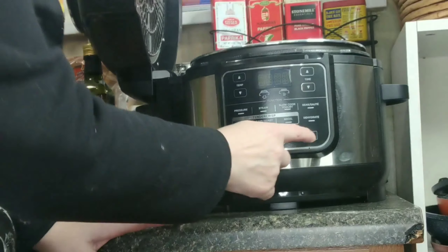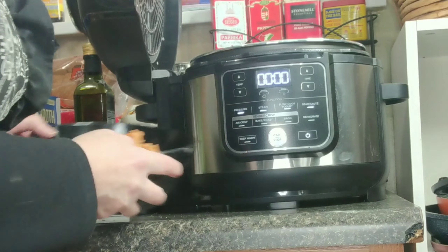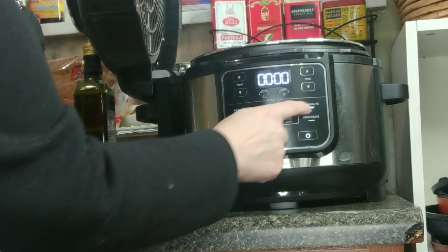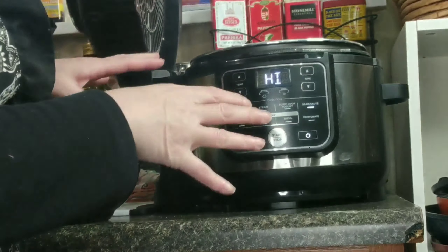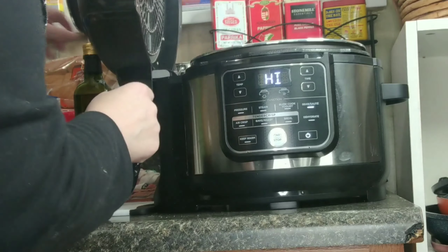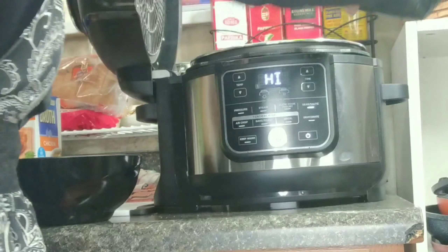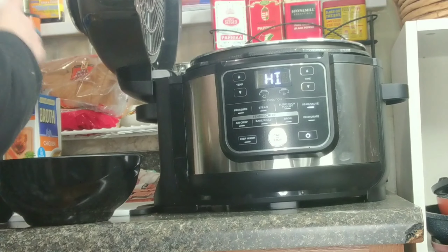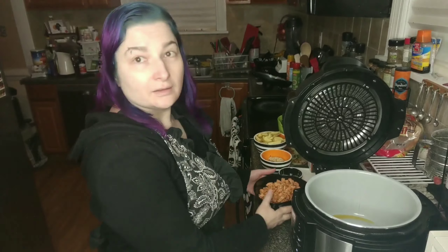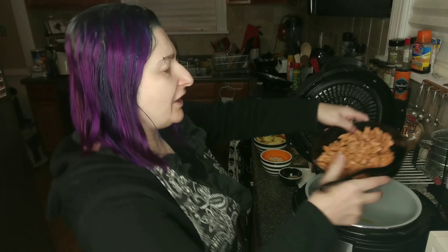Our first step is going to be to turn it on, and we're going to start by sautéing our sausage. We choose sear-sauté, we're going to do high — there's no time for sear-sauté — and we're going to hit start. I'm going to put in a splash of olive oil. I've let the pan heat up for just a few minutes, and now we're going to brown our sausage.